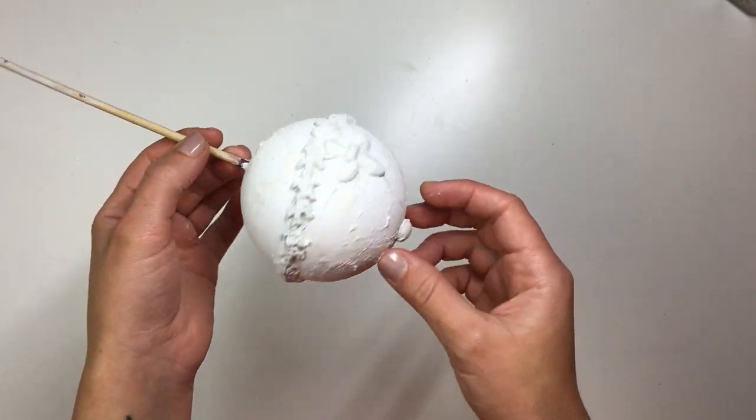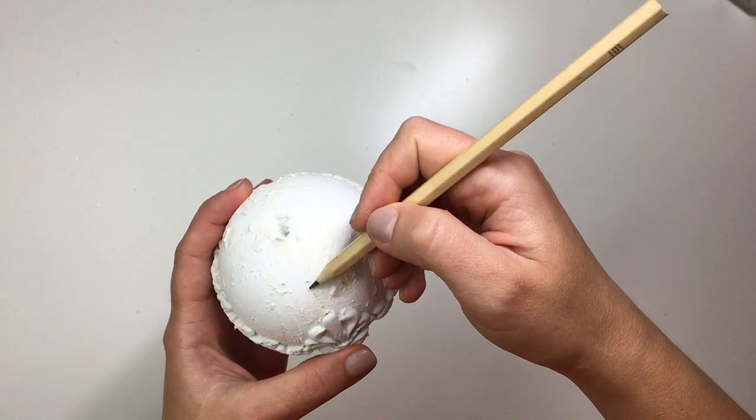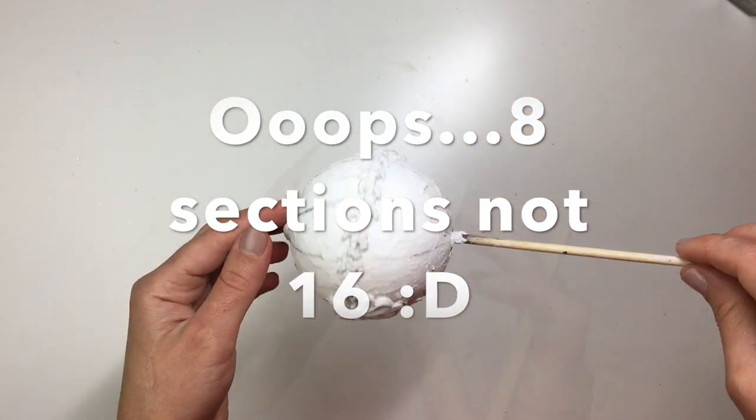I left it to dry for about 24 hours. Now that the clay and the filler were dry, I once again took my pencil and divided each side of the bauble into 16 parts.